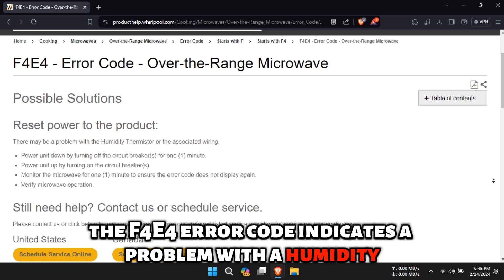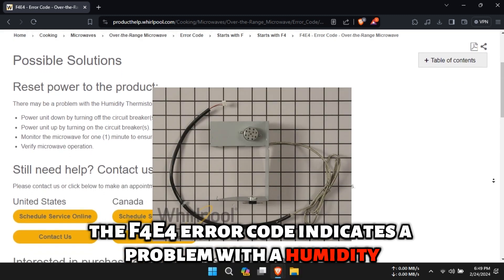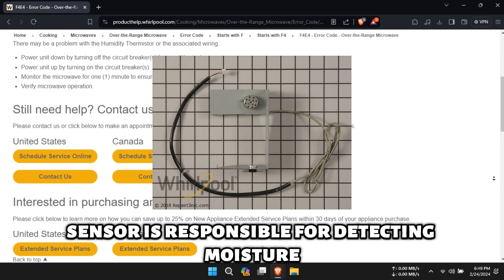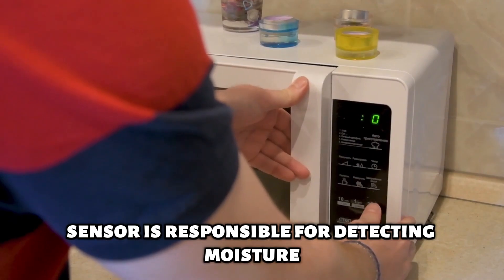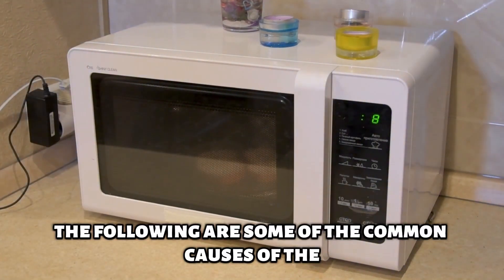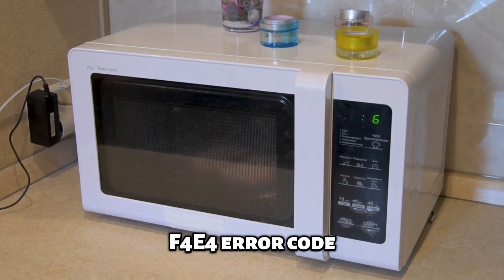The F4E4 error code indicates a problem with the humidity sensor in your microwave. The humidity sensor is responsible for detecting moisture levels in the microwave during cooking. The following are some of the common causes of the F4E4 error code.